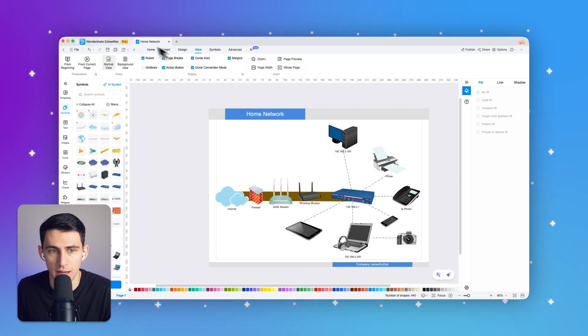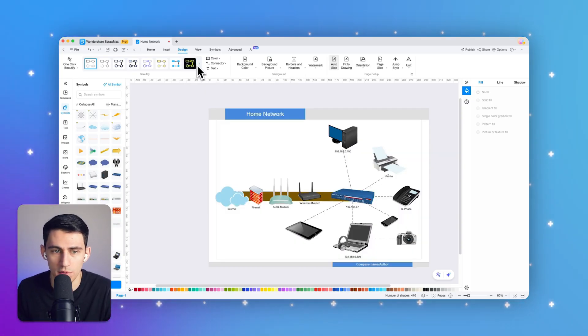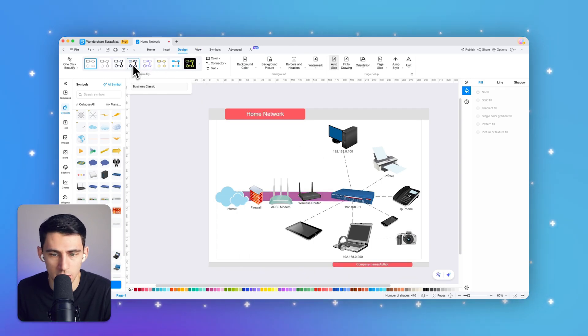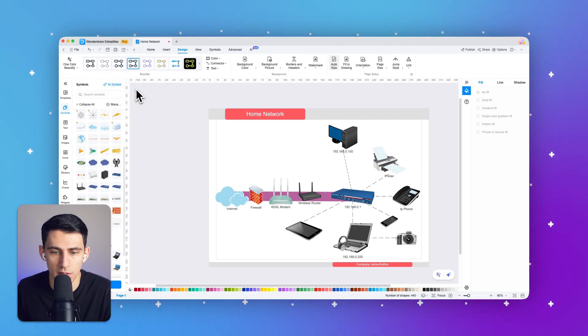After that, use the Design tab to further customize the diagram and make it more visually appealing. For example, if you want dark mode, you can select it here, or change to any other style you'd like. Then you can save your diagram and export it in your desired format — such as PDF — by clicking Export.